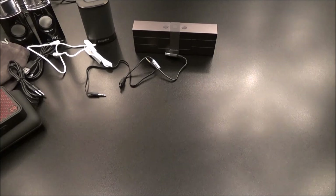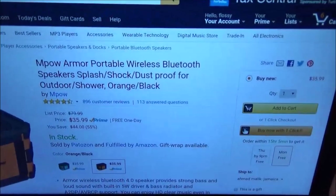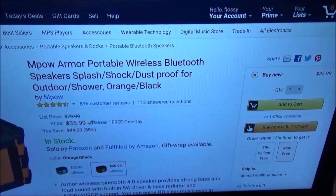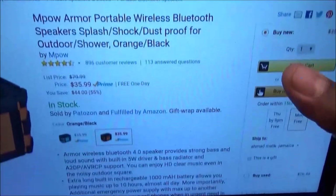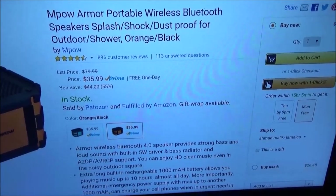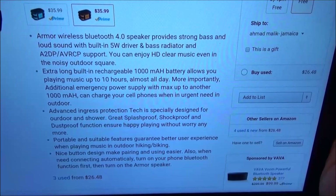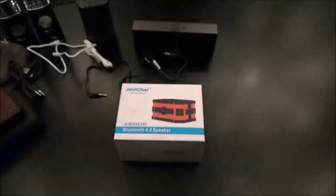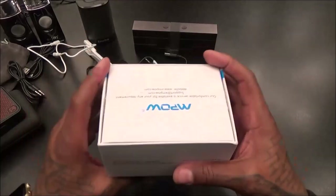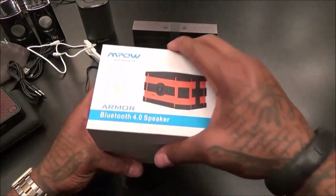Next we got the Empow - y'all remember Empow, they make a lot of budget products. We got the Empow Armor - portable wireless Bluetooth speaker. Splash proof, shock proof, dust proof for outdoor use and showers. It comes in orange/black and blue/black. The price for this one is $35.99. Bluetooth 4.0, clear music, built-in rechargeable 1000 milliamp battery for 10 hours of playing time. Splash proof, dust proof - everything proof.